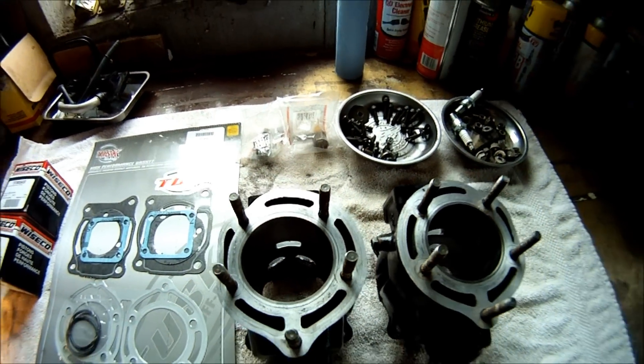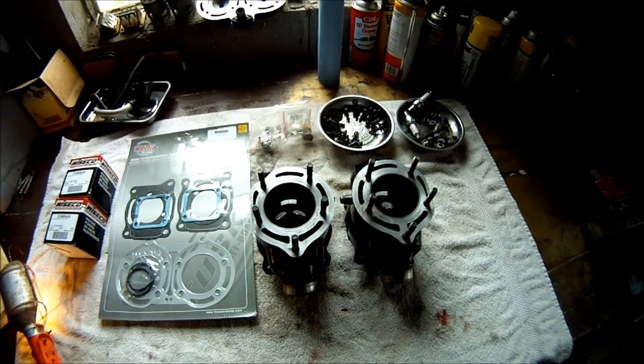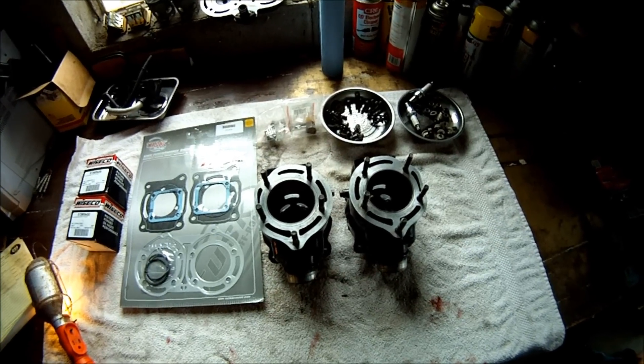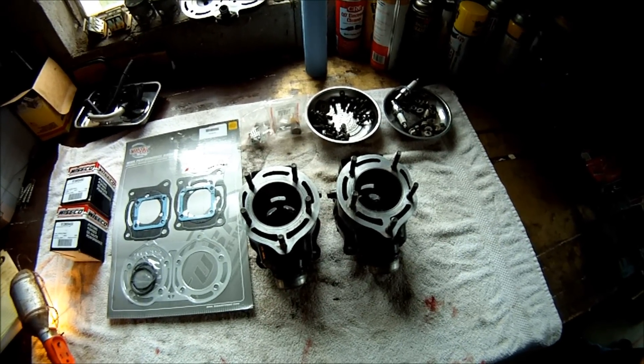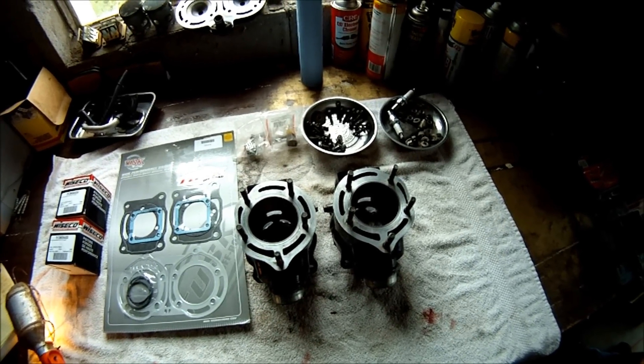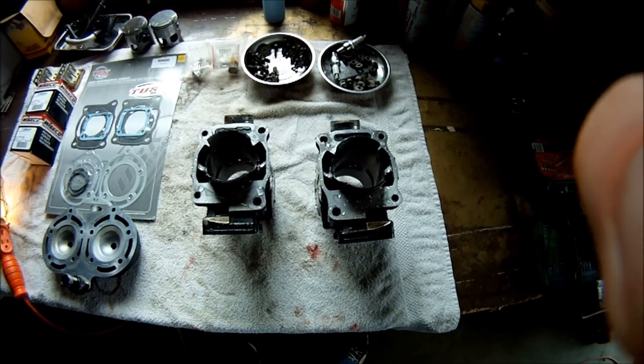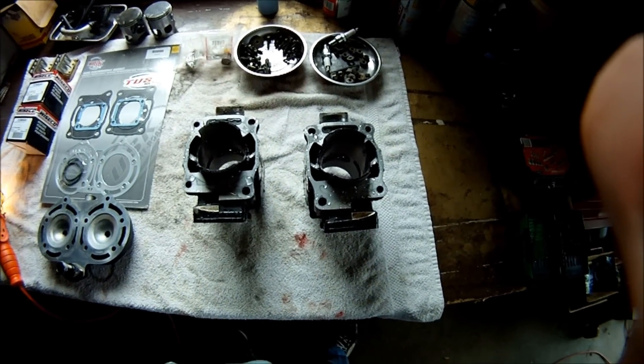I'm going to wash these with Dawn dish soap and water and a sponge to get all the metal shavings out, all the grease, and everything like that. Then I'm going to dry them real good. Got the cylinders washed — now I'm going to dry them off before they start rusting.